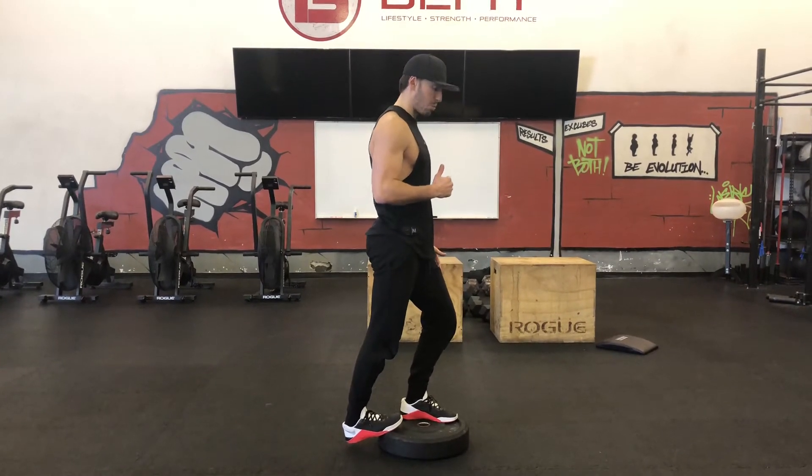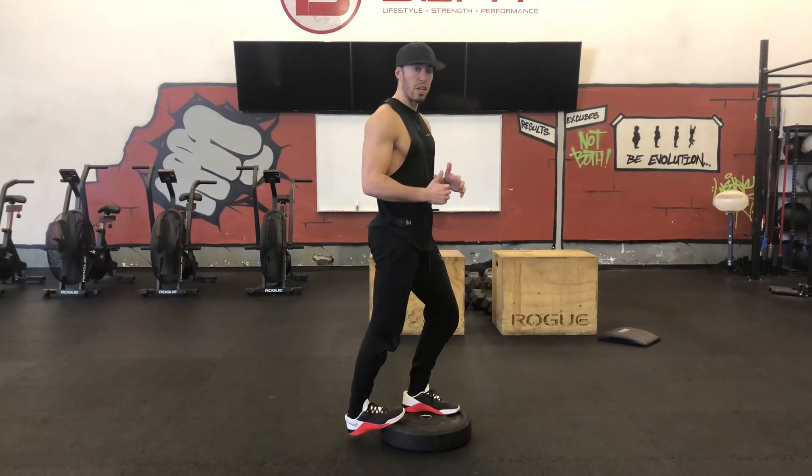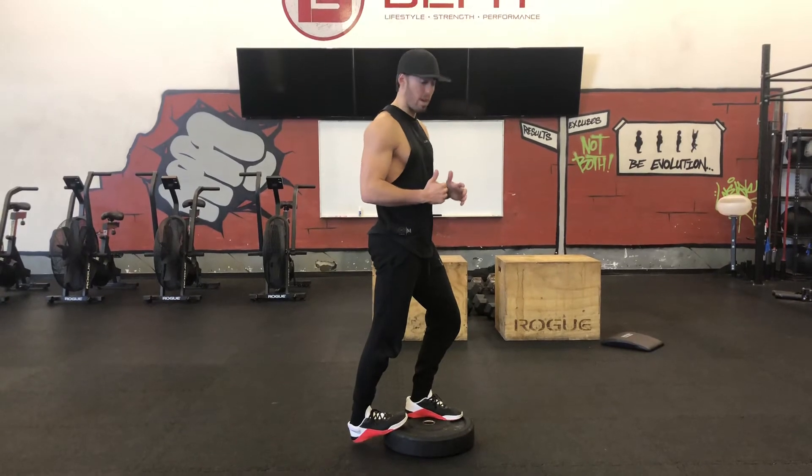Most often when you have a tight upper calf, you can't get the lower calf stretch — the Achilles stretch. That's where the real change can happen once you unlock the upper calf.